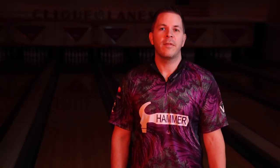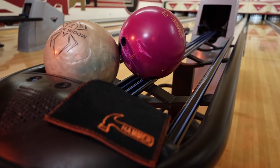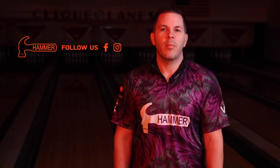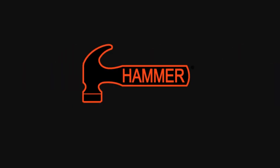That's all for the 3D Offset. Contact your local pro shop today to add this fantastic ball to your arsenal. For more information on the 3D Offset and other Hammer bowling products, follow us on all of our social media pages and visit hammerbowling.com.